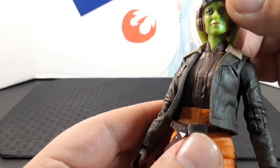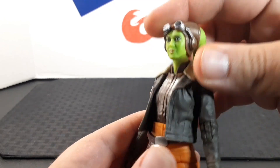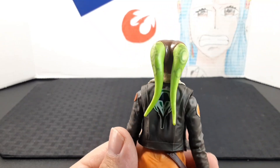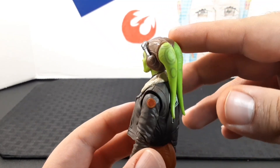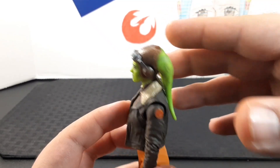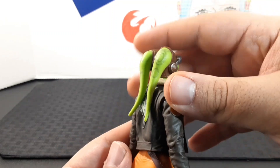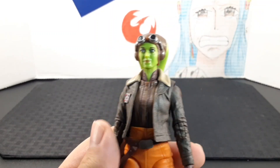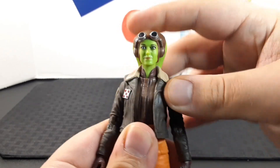The goggles actually go down — that's so cool! They are a bit loose, which I figured, but the cap looks very cool. It has a leathery sort of texture to it and fits her lekku very nicely in the back.